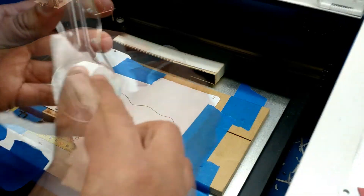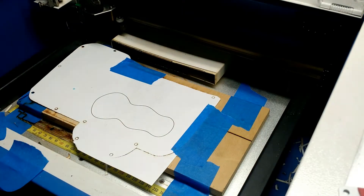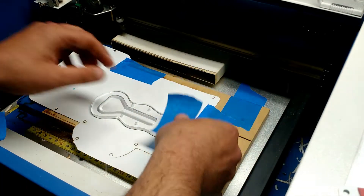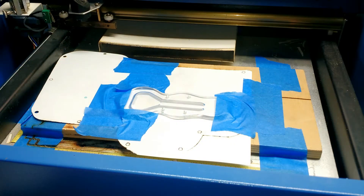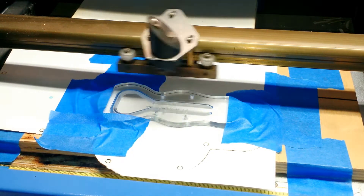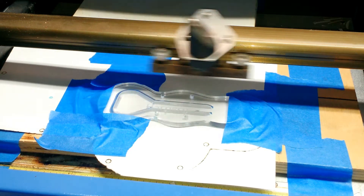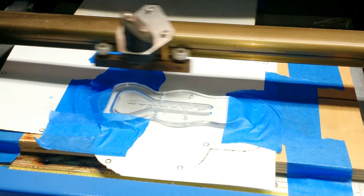Dawn dish soap is used as a liquid mask. This will protect the acrylic from any residue that actually bonds to the surface while laser engraving it. Since the laser moves back and forth, I decided it would be a good idea to tape this down prior to engraving it. I've sped up this footage quite a bit — this is actually at 200% speed.